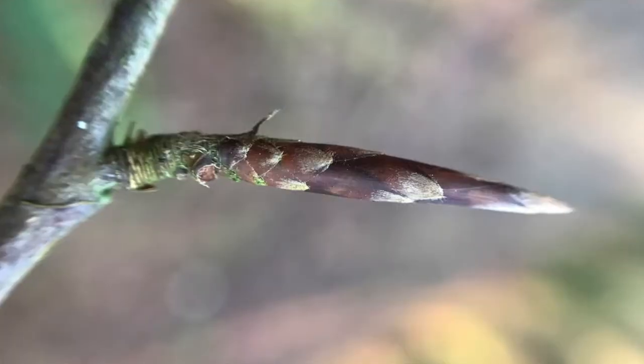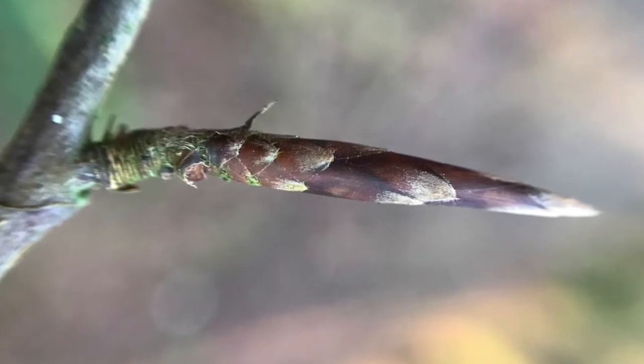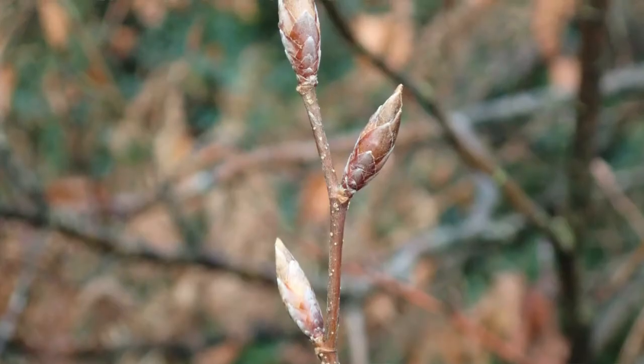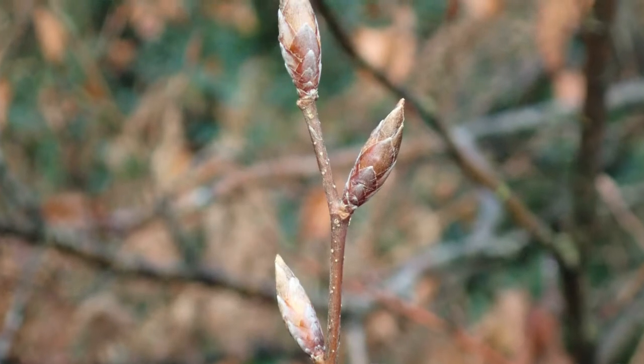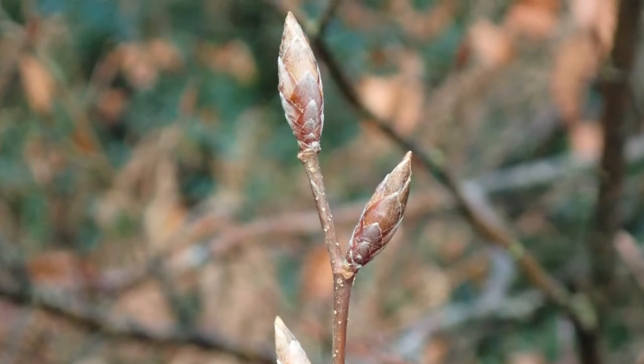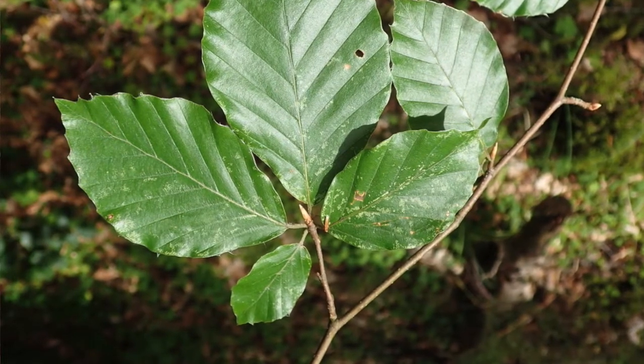The buds of beech are quite long and pointy and they have scales on them. You can see they're about one and a half centimeters long and they're alternate as they go up the stem. One thing I often really enjoy noticing is in this one bud here is the material that will evolve into being a stem, and in here are usually about four leaves packed in, and one of them is a small leaf — like a runt leaf — so that's quite a nice thing to look out for.